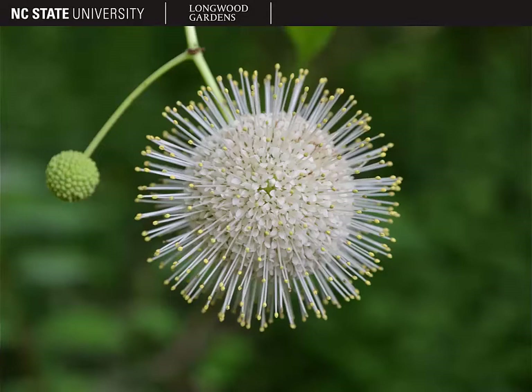The stamens are what we would call exserted stamens, because they stick out far past the rest of the flower. These many flowers are arranged on a head, so that whole ball is one inflorescence.